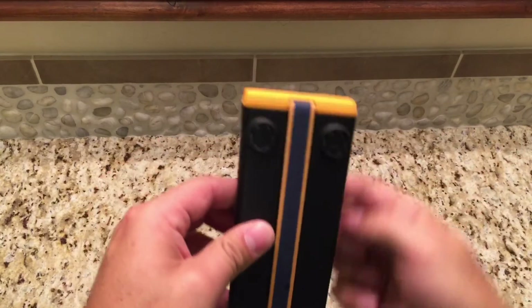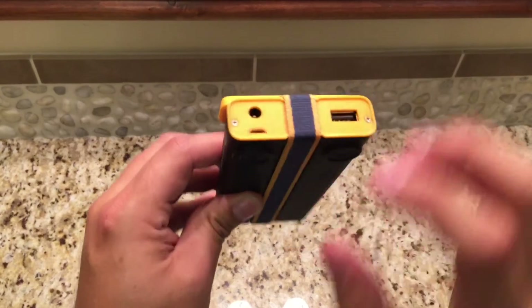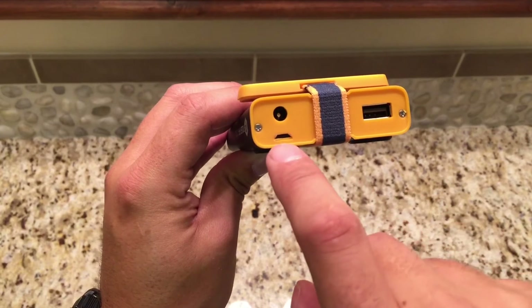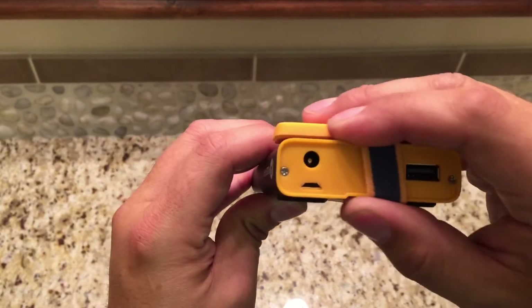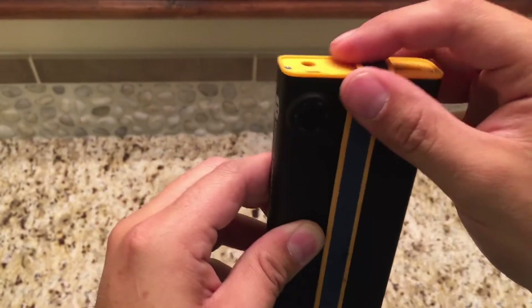It comes with this elastic band that keeps this cover on, which just protects some of these ports. This is the wall charger outlet, a micro USB outlet, and the output. These are the inputs. Here's the output, or USB port. And right in the middle here is this little button that powers it on.